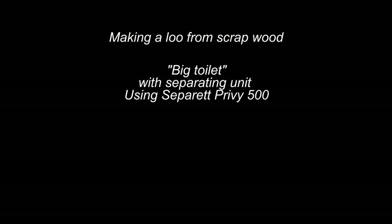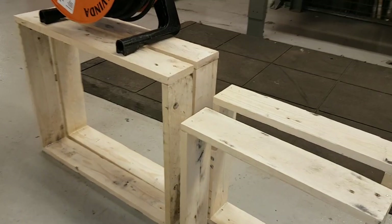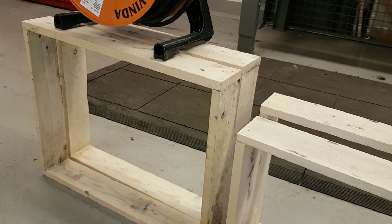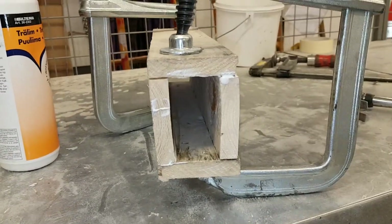The plan is to make a loo from scrap wood. I made two of them actually — there's another video with the small one, but here I'm going to go through the big one. Here we have the big frames setting the size of the loo, and they're going to use a separate — coming to that.